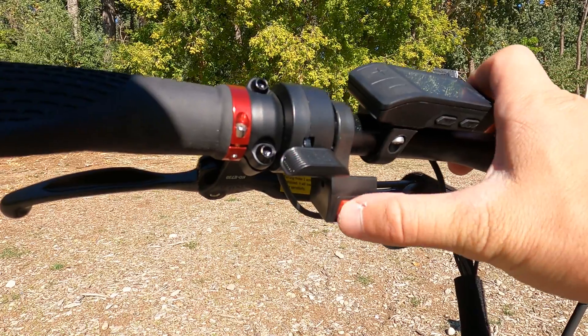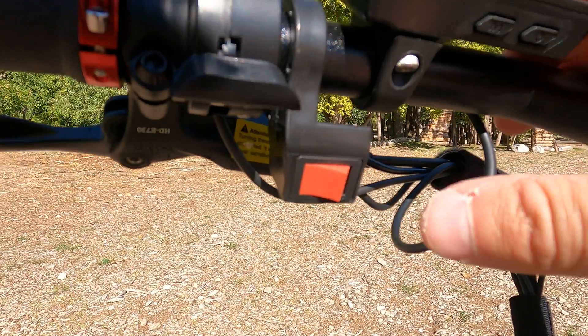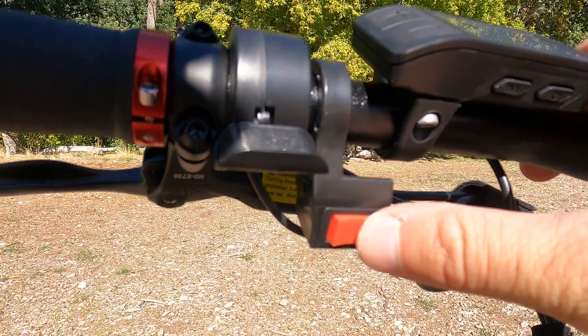A really great feature on this bike is the little red toggle switch on the left side of the handlebars right here. This switch allows you to toggle from front-wheel drive, rear-wheel drive, and all-wheel drive. The greatest thing about that is that you're not always going to want to be in all-wheel drive when you're using this bike.